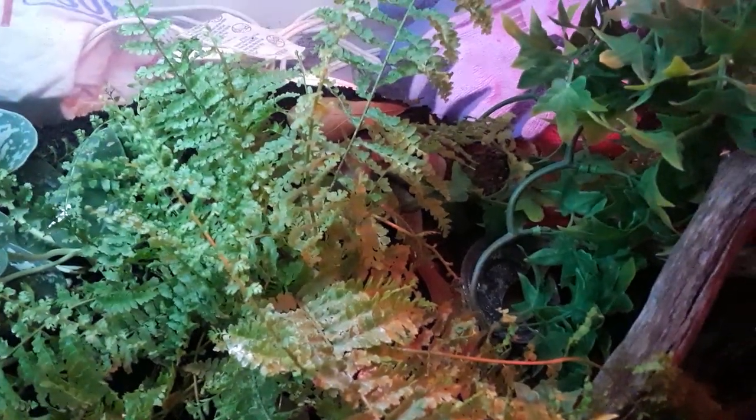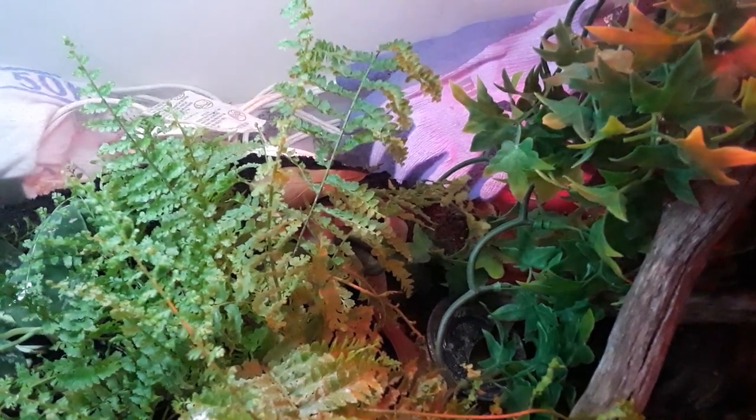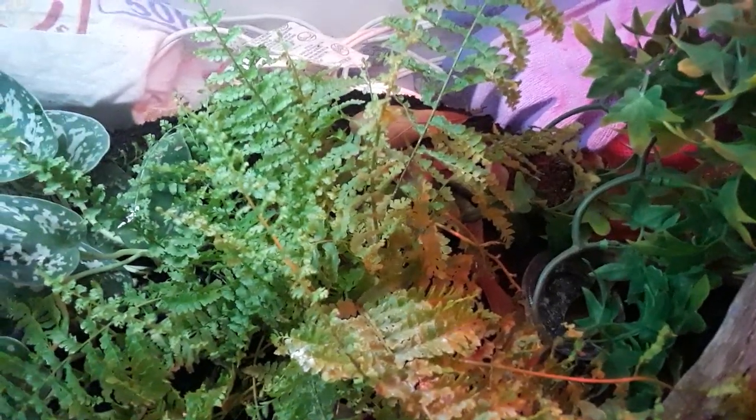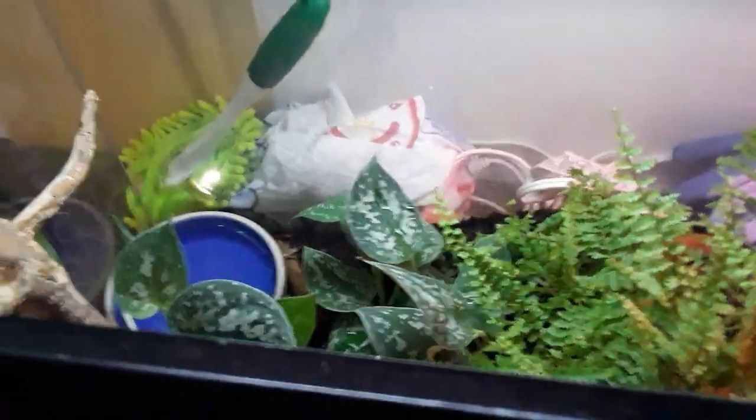I heard that these snakes are prone to respiratory infections, but I kind of feel like all snakes are. So I mist them once or twice a day depending on how dry their cage looks.